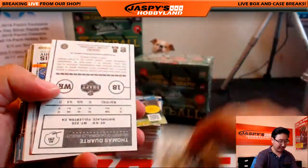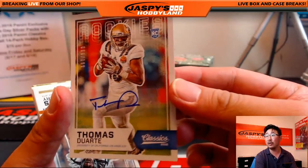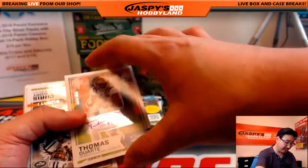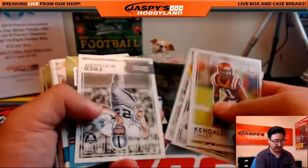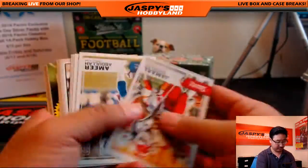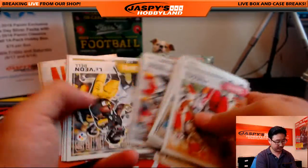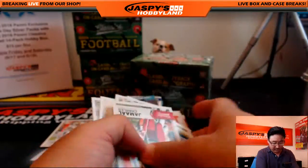We start off with a glossy Donald Driver. Auto already? Yeah, look at that — Thomas Duarte, rookie auto, 66 out of 199 for Blake. There's the autograph right there. Chris Ivory is your glossy.